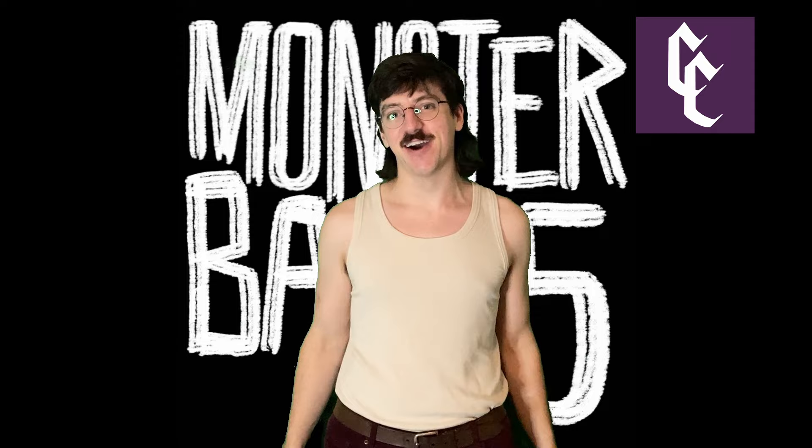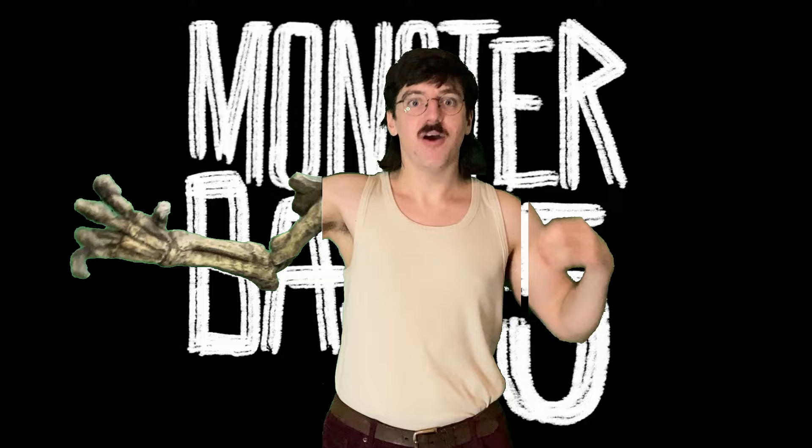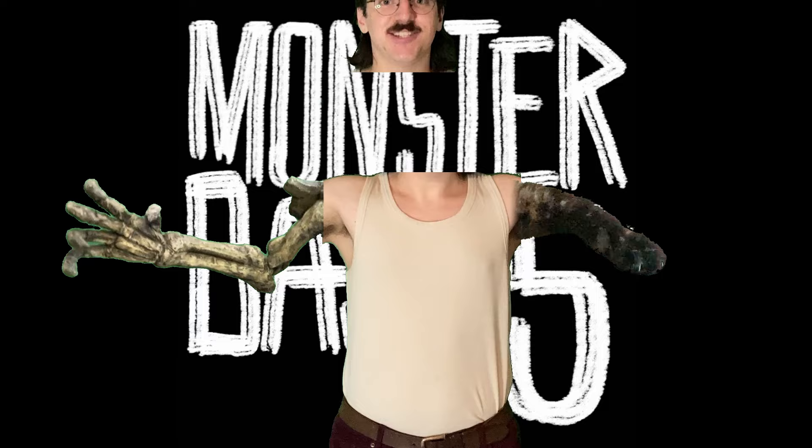So how does it work? Each person draws six random cards with monster parts on them. Whatever you get, you use that to make a monster. It can be any medium you want — 3D, 2D, digital, sculpture, kitbash — anything goes.